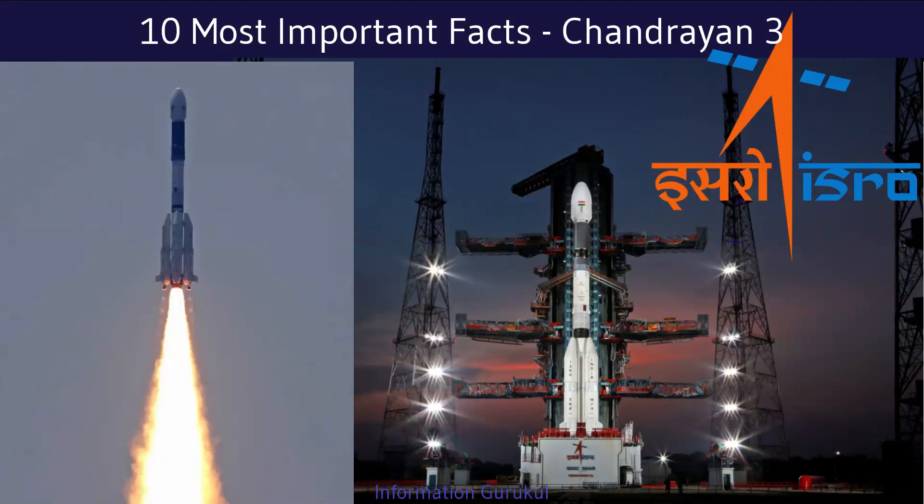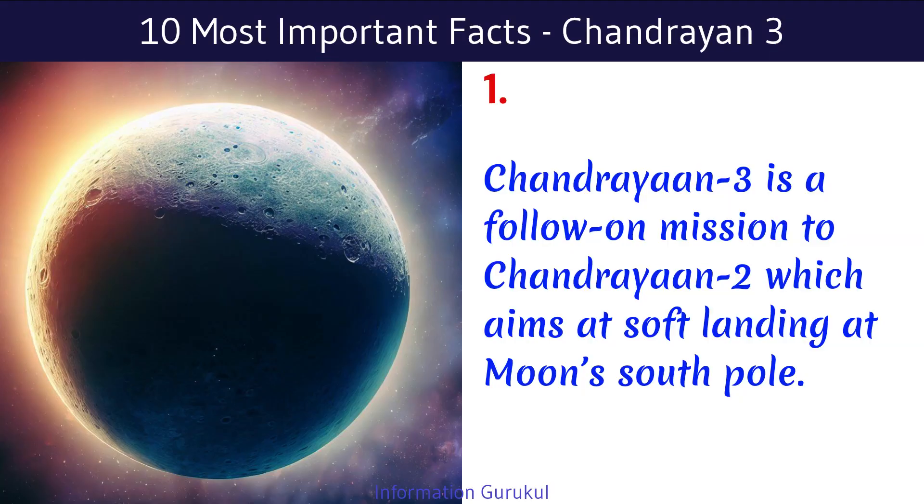Chandrayaan-3 is a follow-on mission to Chandrayaan-2, which aims at soft landing at the Moon's south pole.